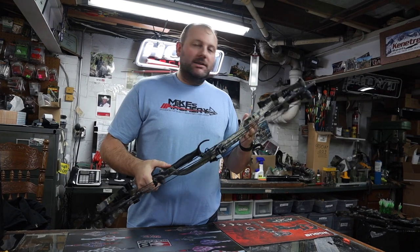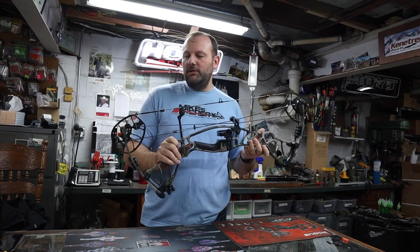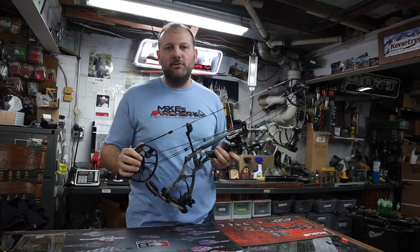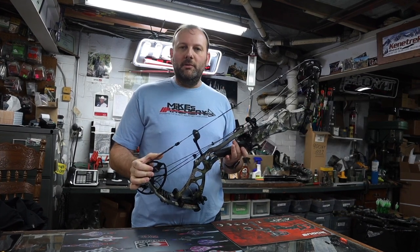So not a ton of changes on the aluminum riser. These are coming in at $1,100 for this year's full MAP retail. But overall, great looking bow. We're going to take it outside and shoot a few shots through it to see how it performs and how it feels.